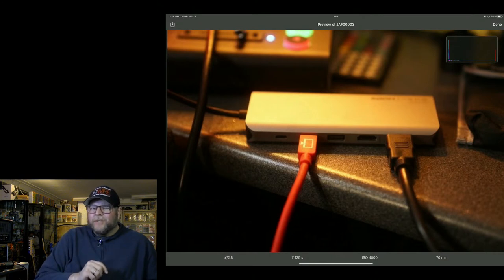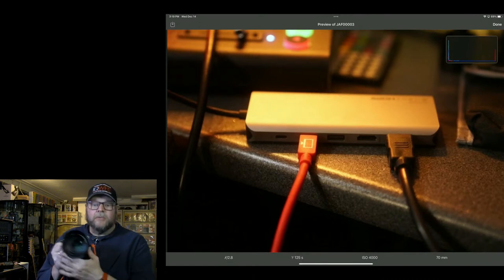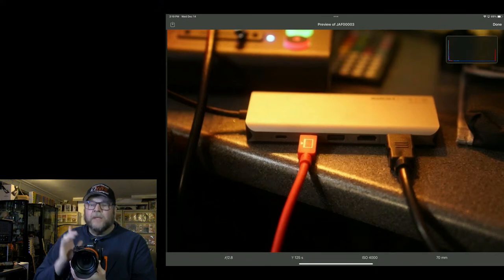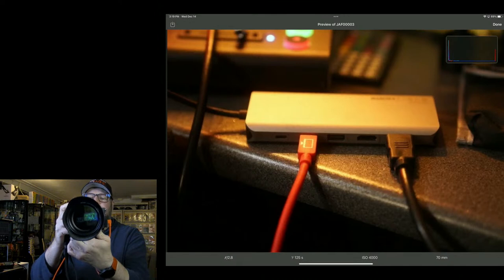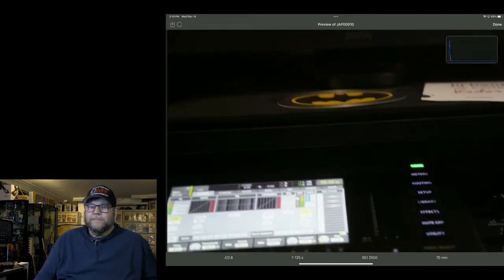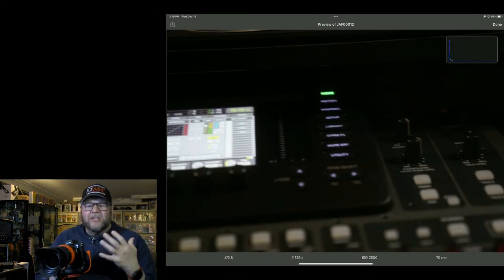Here's a speed demonstration. We have a Sony A7R4 connected straight to the iPad Pro. I'm not shooting JPEG — I'm shooting pure raw files. Watch the speed. The transfers are super fast, and with our cables we keep this up throughout the whole shoot. It's about 10–15% faster than other cables on the market and very stable, because we use IntelliConnect technology in our cables.